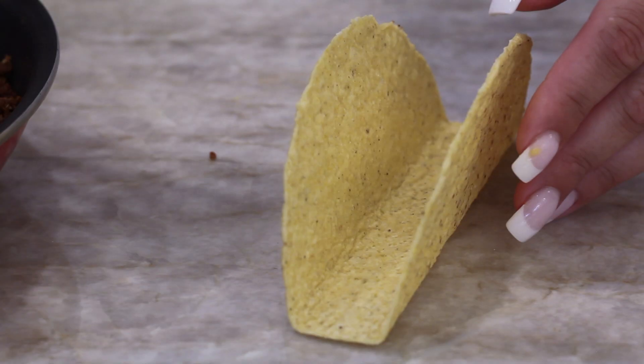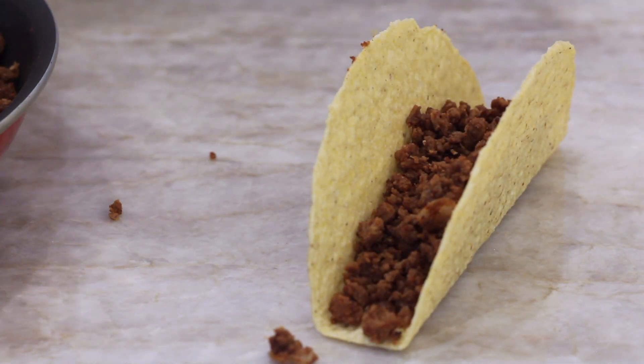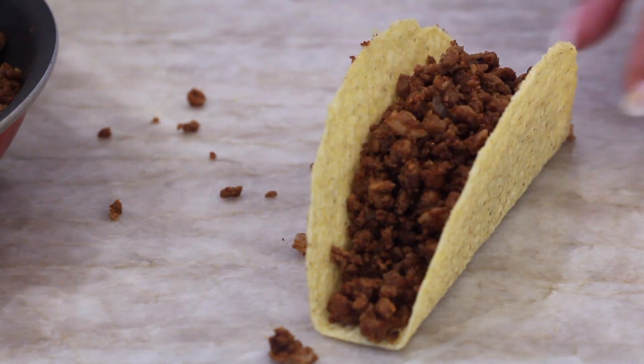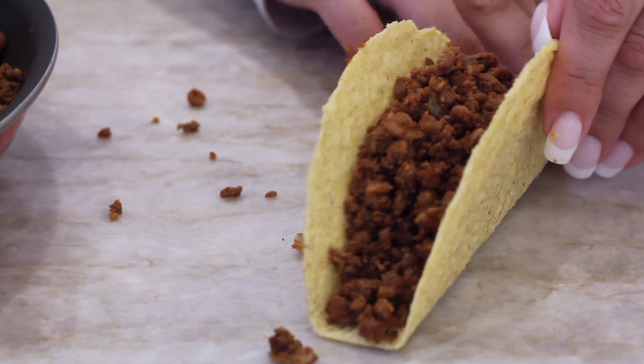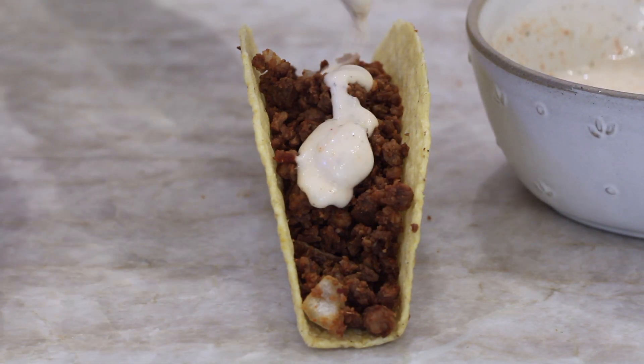Then you're just going to fill your crunchy taco with the meat. I actually got the ones that stand on their own and they're so much easier to use than the ones that don't, so I highly suggest using those instead. Then we're going to drizzle on our spicy ranch dressing.